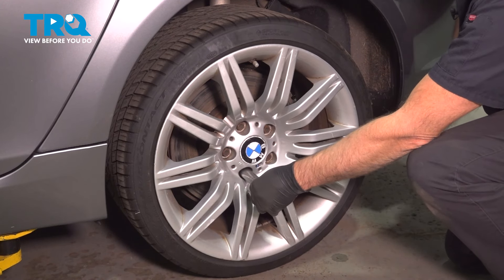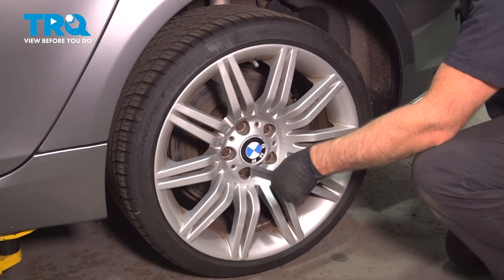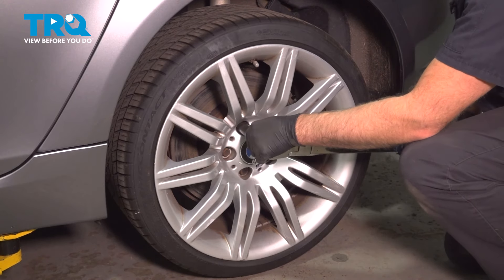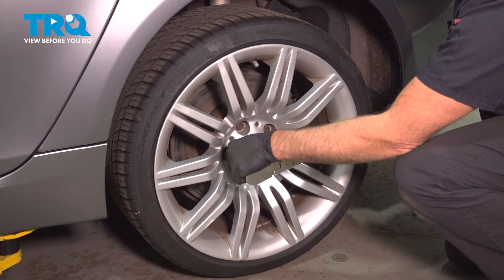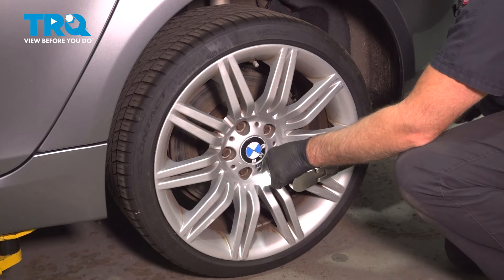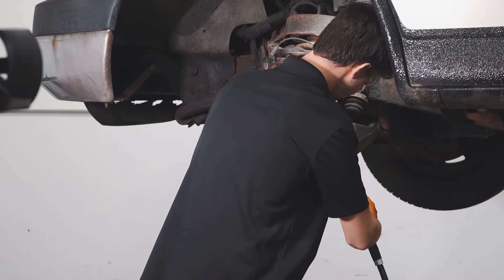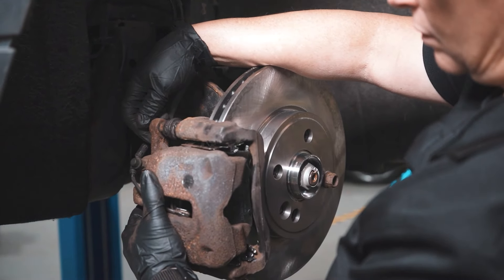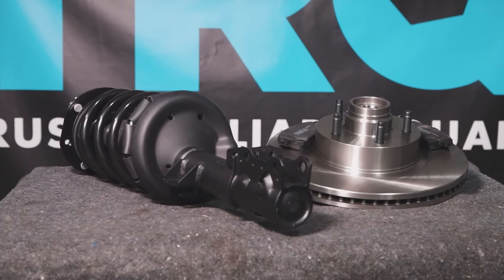After finishing this installation, it's important to have an alignment done on your vehicle. Just go around again and double check. When only the best will do, demand TRQ — the only company that lets you view before you do. TRQ is committed to offering the highest quality aftermarket auto parts that are engineered with peace of mind. Thanks for using and viewing with TRQ.